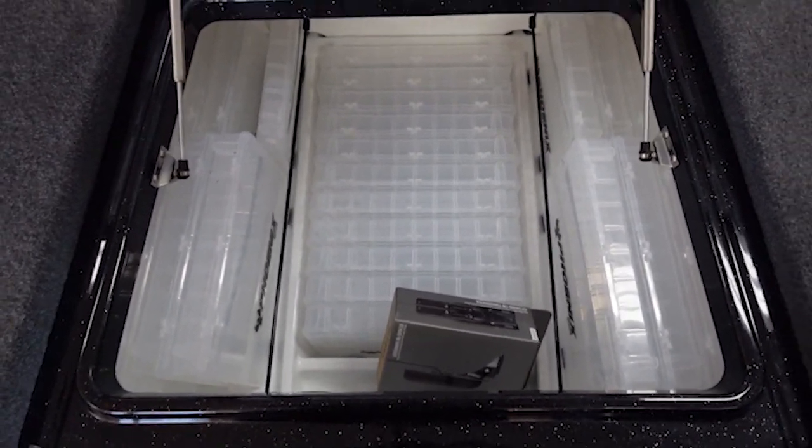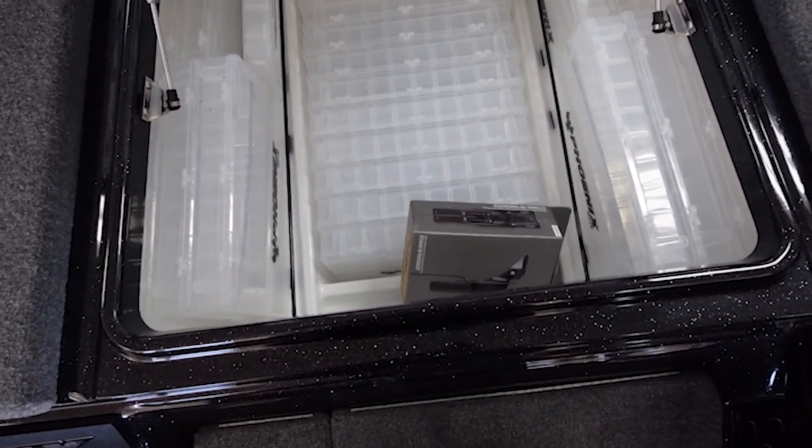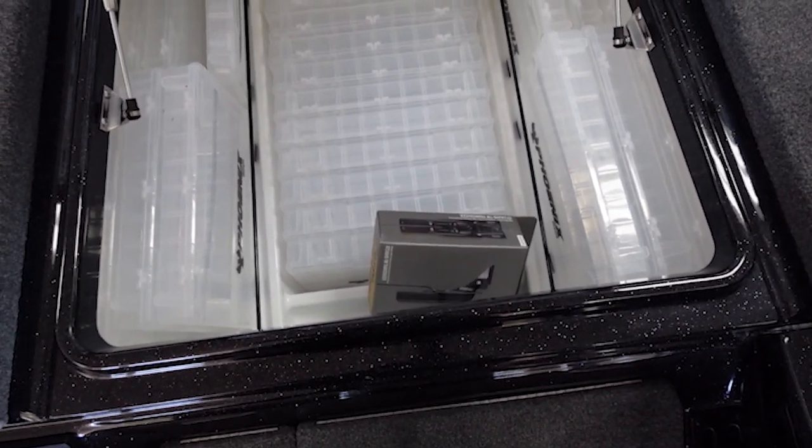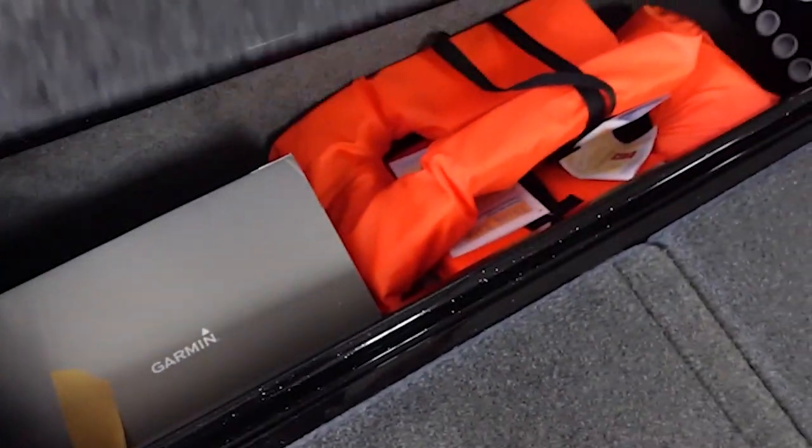The brains of the operation right here — that is definitely going to hold a lot of tackle. Wow — I like that, that's a ton of storage space. And then you've got your side compartments.